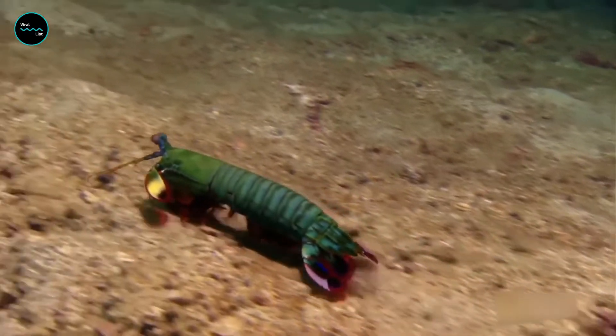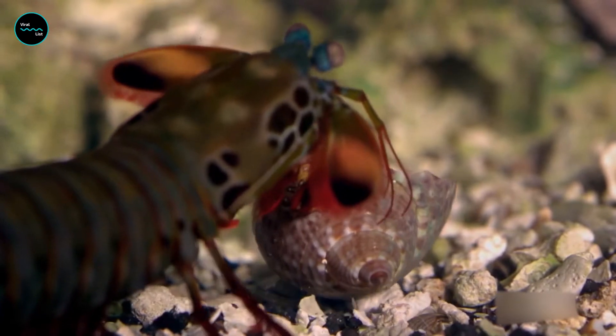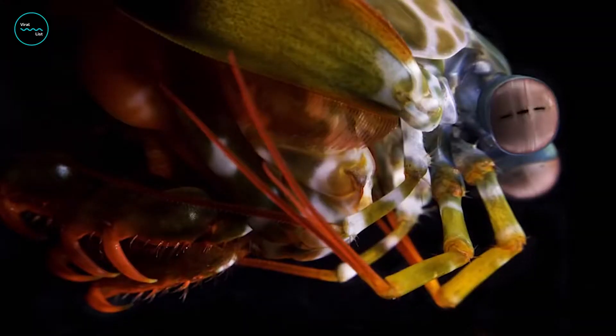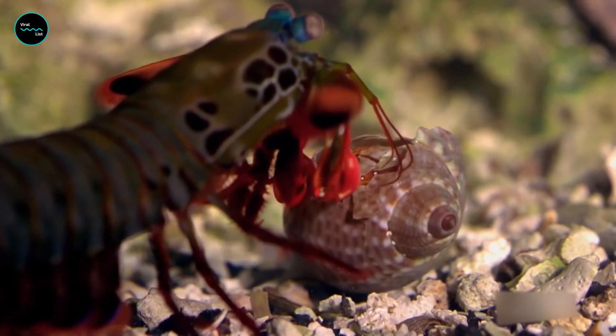Mantis shrimps are aggressive relatives of crabs and lobsters and prey upon other animals by crippling them with devastating jabs. They are beautiful and vibrant in color, but also deadly, able to club prey with the force of a bullet.